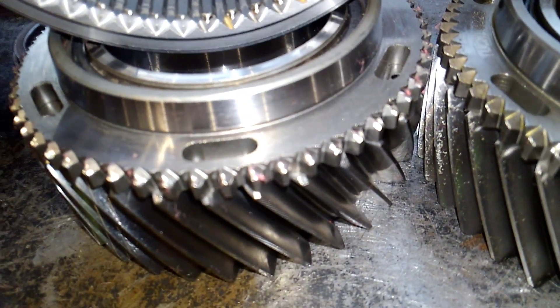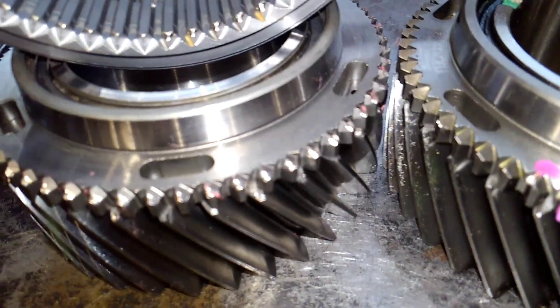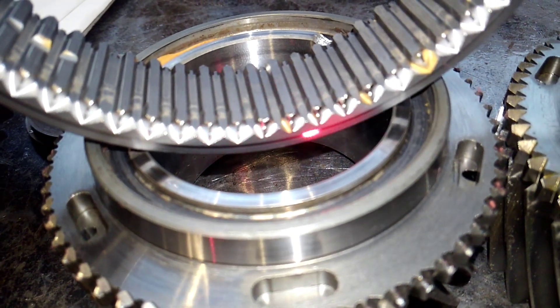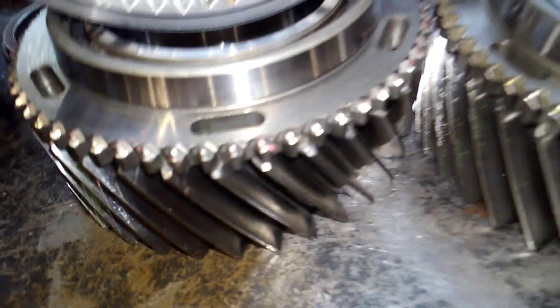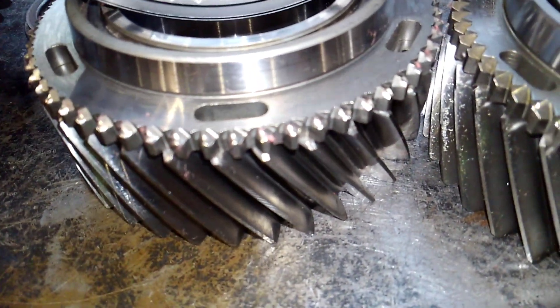You can see those teeth are actually rounded off, and they are not clean — especially right here. You can see the engagement on the synchronizer dog is completely worn away. This is the actual second gear right in here — this is the old one.